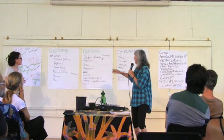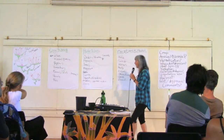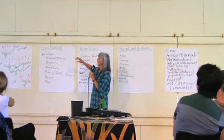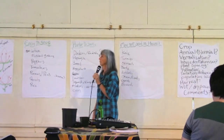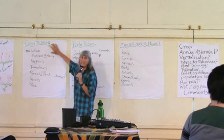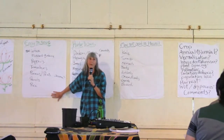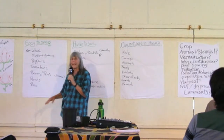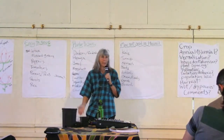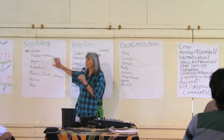We can go through each of these, and if you know the answer, shout them out. This is a good time to use the worksheet that we can fill in. If there's not enough space, just fill in the ones you're interested in. The easy-to-save seeds are in this category because they're selfers — they tend not to outcross, so it's pretty easy to grow them and get seed.